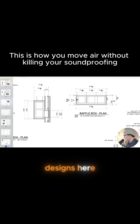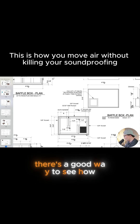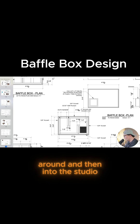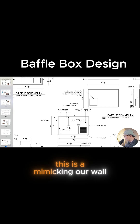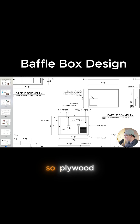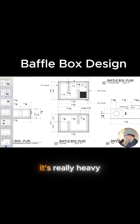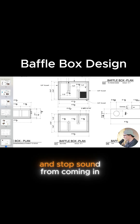You can see our baffle box designs here — there's a good way to see how it goes through and around and then into the studio. This is mimicking our wall: three-quarter inch plywood and then two layers of five-eighths inch drywall around the entire box, just so it's really heavy and stops sound from coming in or out of it.